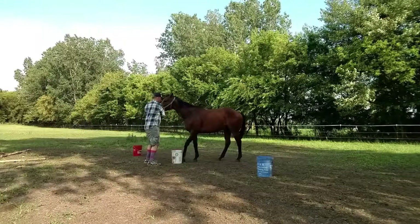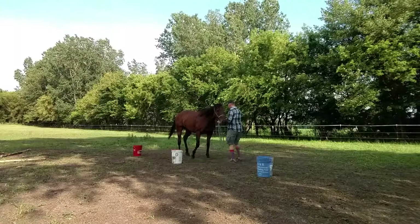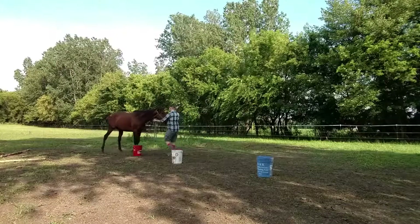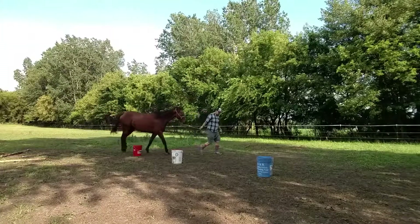We're going to back, we're going to pause again, and now I'm going to ask her to swing her haunches — trying to keep that forehand planted so that she's truly yielding the haunches. Back. You'll notice there's fairly light pressure on the halter here. She's got her head up a little bit, but I'm not having to put my whole body into it. And then praise again at the end of that. Just remember, always praise when they try, and backing is really mentally tiring for them.